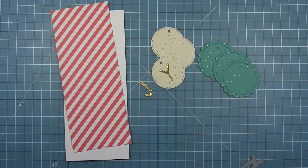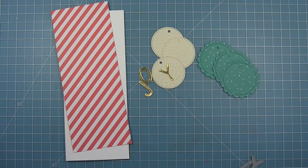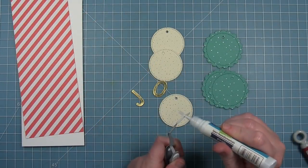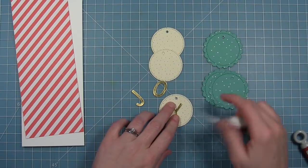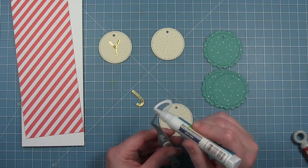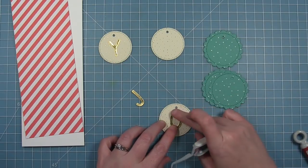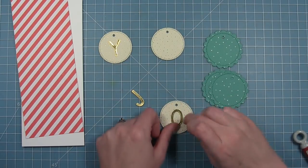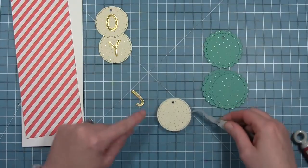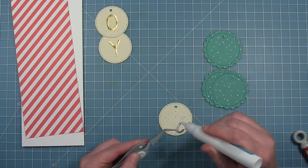You can also see that I have a slimline card cut there as well as a red and white striped panel that will layer on top. I'm just adding one letter to each tag, and three of these tags fit on a slimline card perfectly. I'm just making sure I have these nice and straight.